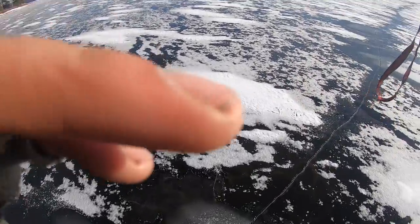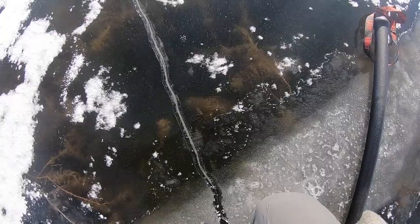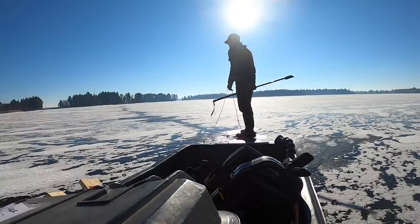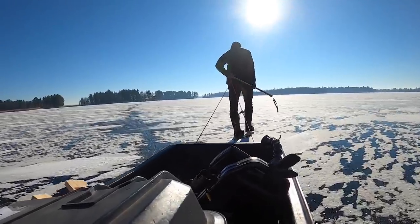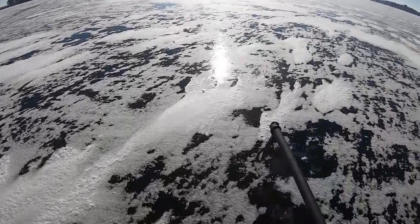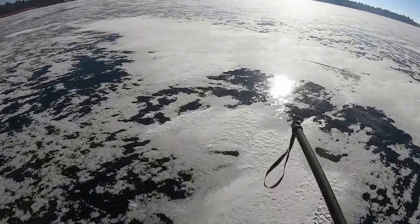Look at that - can you see that coming through nice and clear? That is milfoil under the ice. Sometimes your eyes can be the only fish finder you need on early ice. We want to be on a weed edge though - we don't want to be in the weeds. Sometimes you can just walk out till you don't see them anymore. Of course there's a much more technologically savvy way to do it, and that is with the Humminbird graph.